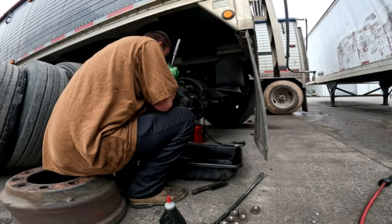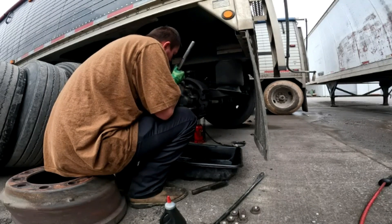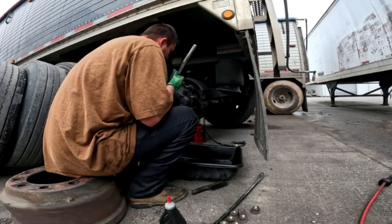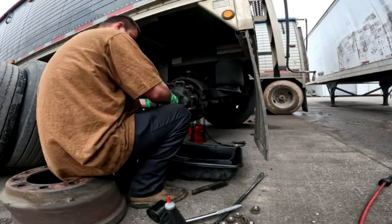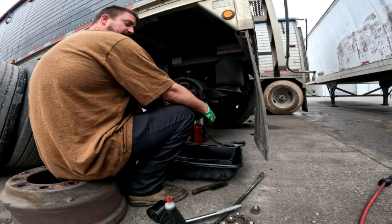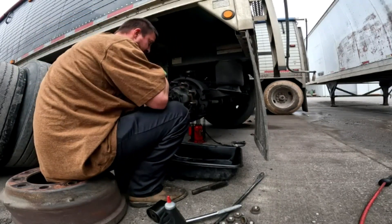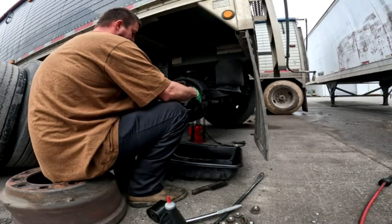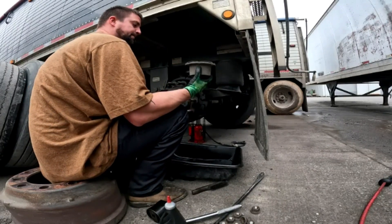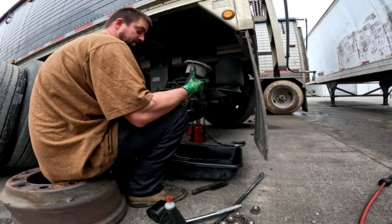Now we're locked with no play. Somehow I overfilled it, but still — inspect everything, make sure everything's looking as it should. Give her a good spin — she's quite happy about it. And now, more or less, go back the way you started: reinstall the drum, put your bolts in, inspect your brakes, and more or less, wheel seal installation done.